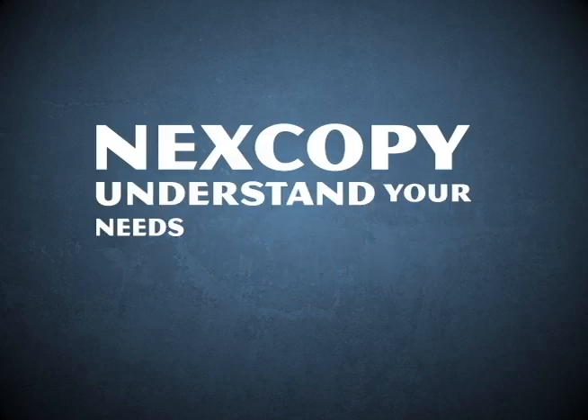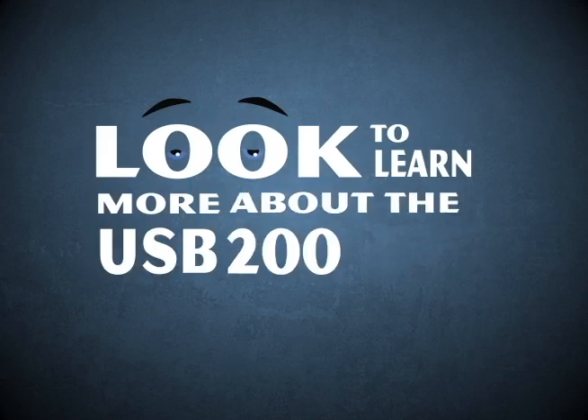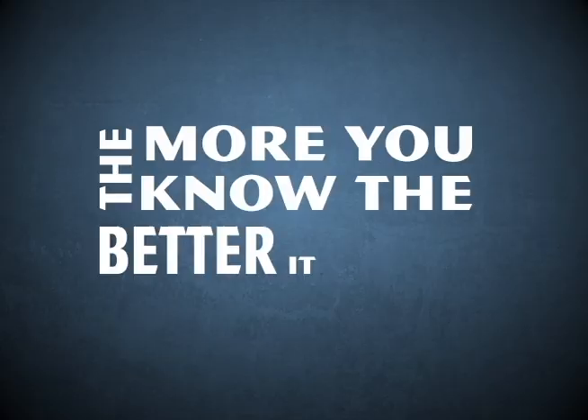NextCopy understands your needs and we have the solution. Look to learn more about the USB 200 Pro — the more you know, the better it gets.